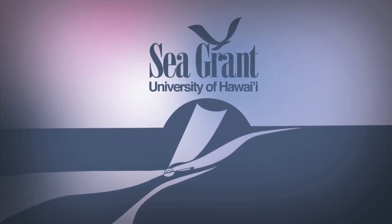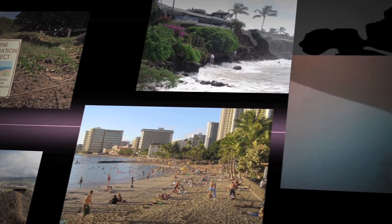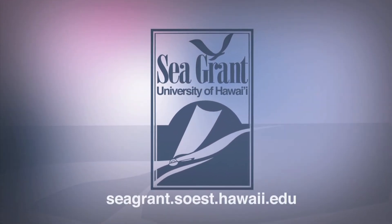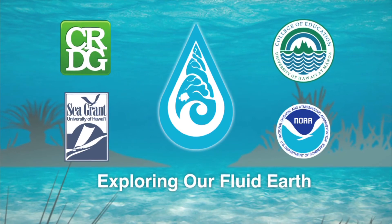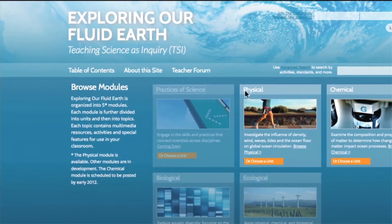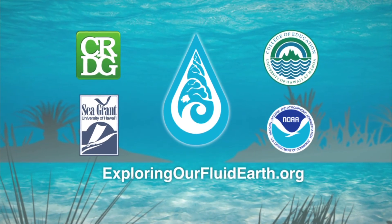The University of Hawaii Sea Grant College Program, focused on Hawaii's coasts and its communities through sustainable development, safe seafood supply, sustainable coastal tourism, hazard resilience, and healthy coastal ecosystems. Hawaii's Sea Grant. Exploring Our Fluid Earth is a dynamic curriculum developed by the University of Hawaii's Curriculum Research and Development Group, teaching ocean science concepts through the disciplines of physics, chemistry, biology, and ecology. Exploring Our Fluid Earth is now available freely online. Find out more at exploringourfluidearth.org.